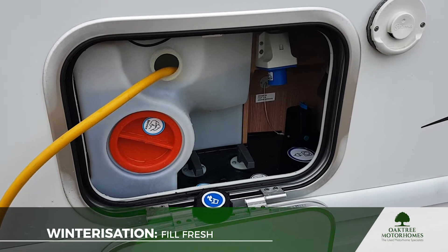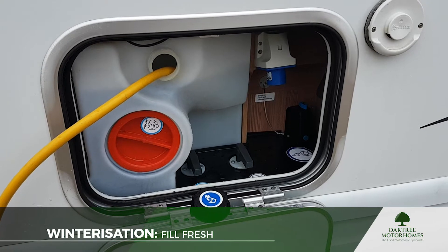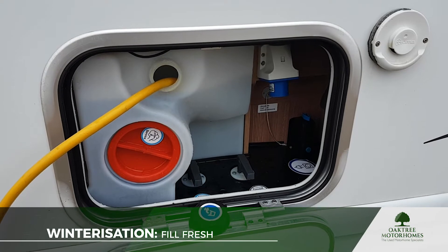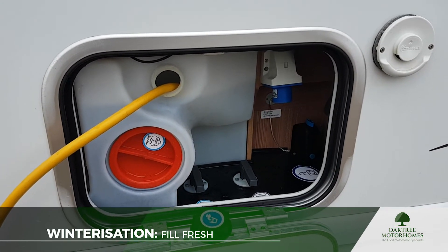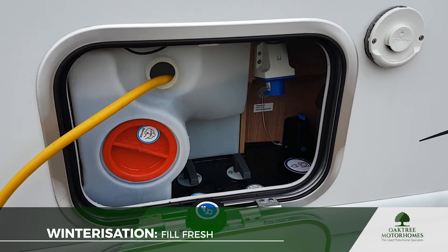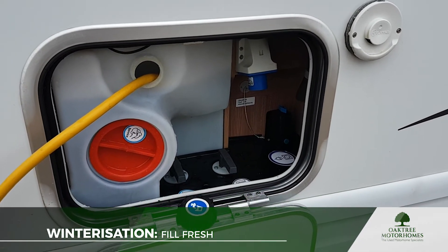I've come over to the tap and put in a litre of cleaning solution. The fresh water cleaning solution I'm using is diluted to 10 mils per litre, and this fresh water tank holds about 100 litres, so I've put a litre of the cleaning solution in. Make sure you read the label for the dilution ratio on yours.